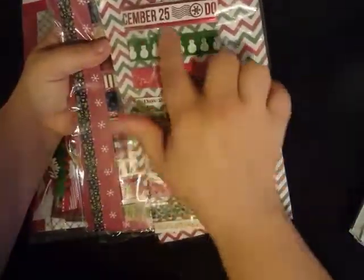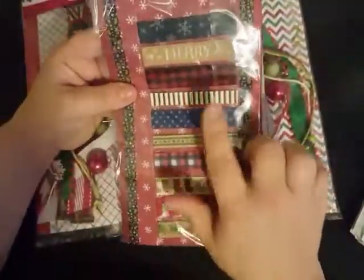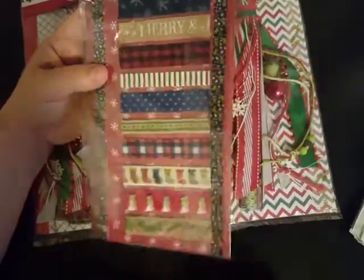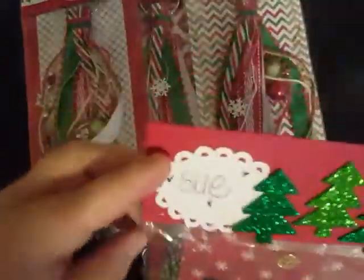She gave this huge selection of washi — look at all that washi! She gave samples, which was so nice of her. I absolutely love all the plaids, stripes, and dots in here, and also these craft paper ones as well — super cute.